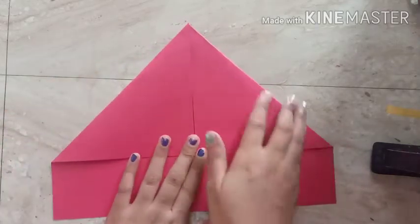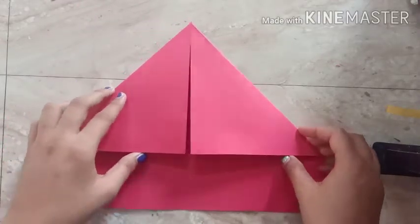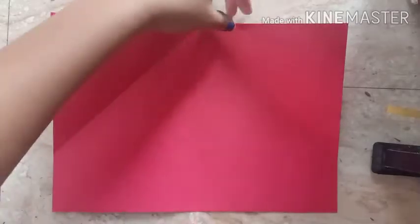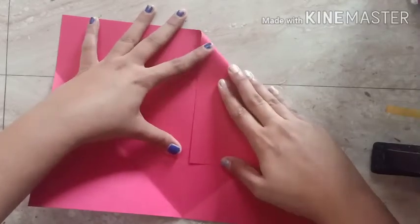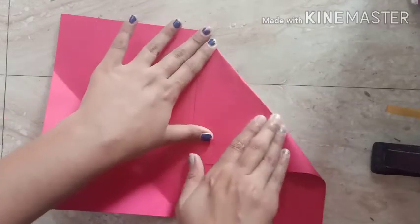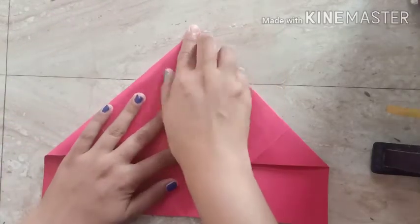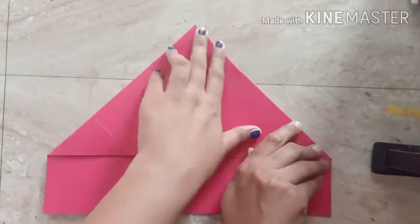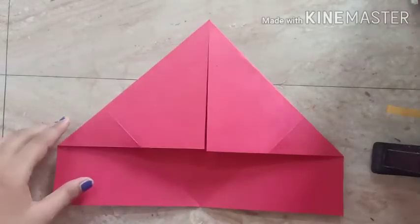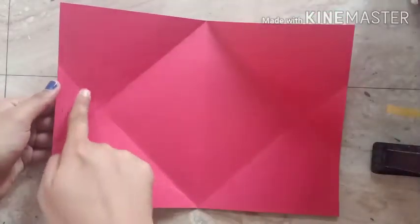After step two, what you have to do is step three — just reverse the paper and repeat the same steps. We are going to fold and press up to the middle. After this, we are going to open it like this. You can see we have got all the fold marks here.